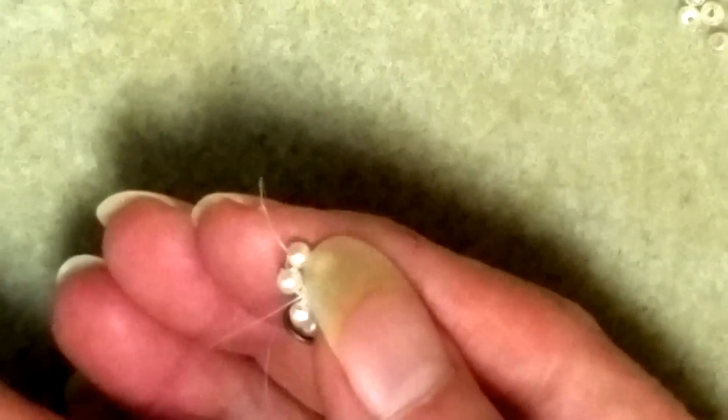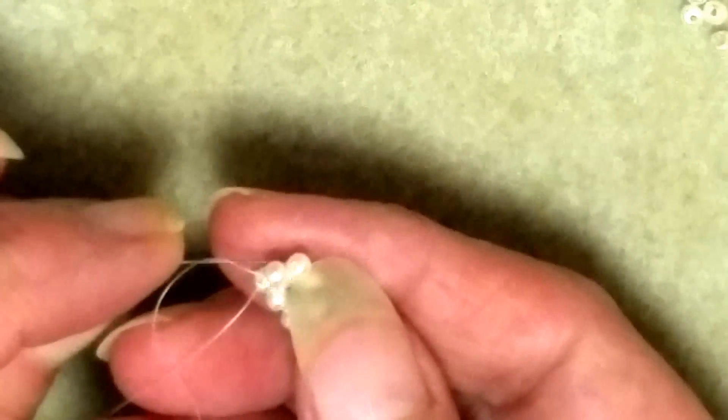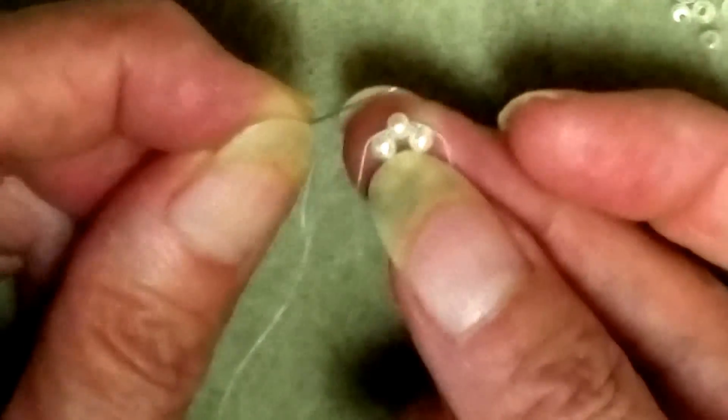I need to reposition my thread so I can start adding length to my bracelet. I'll work my thread around through the beads of my right angle weave unit. I'm left-handed so I'll twist my work to work in this direction. I'll pass my needle upward through the 3mm pearl on the left, pull my thread, then pass through the bead on the opposite side to end up at the center bead of that right angle weave unit.